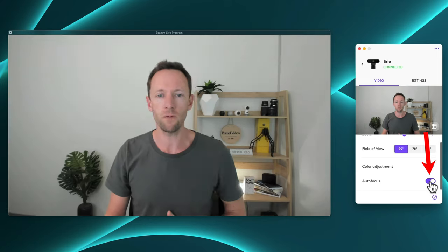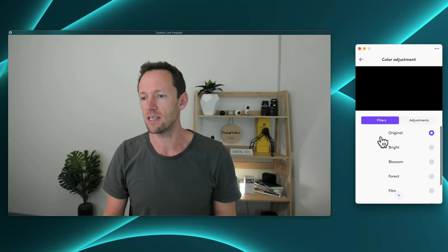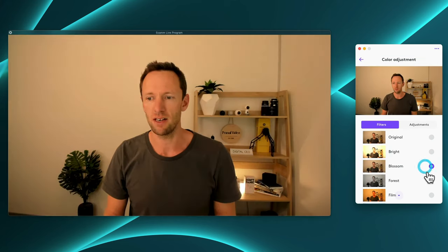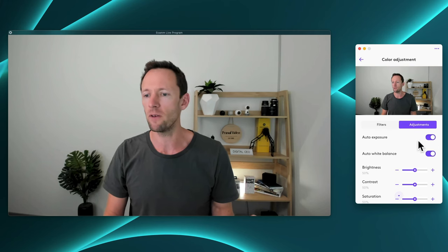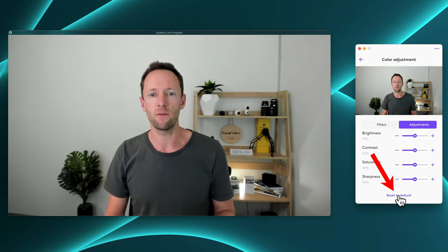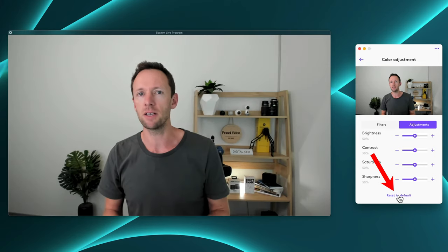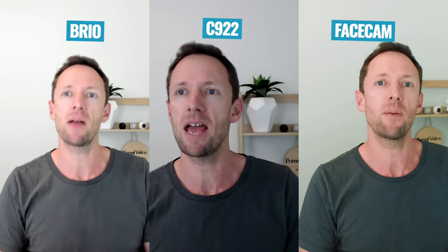The image is still really clear and crisp, though it doesn't seem to cope as well with detail in low light. If we scroll down further, we can turn autofocus on or off — I definitely recommend turning it off because the autofocus here is terrible. Under color adjustments, there are some really bad presets. If I go back to original and then to adjustments, we can dial it in a little further, but this is nothing like what you have access to inside Elgato's features. Here is another side-by-side comparison: on the left the Logitech Brio, in the middle the C922, and on the right the Facecam. Let me know your thoughts in the comments.